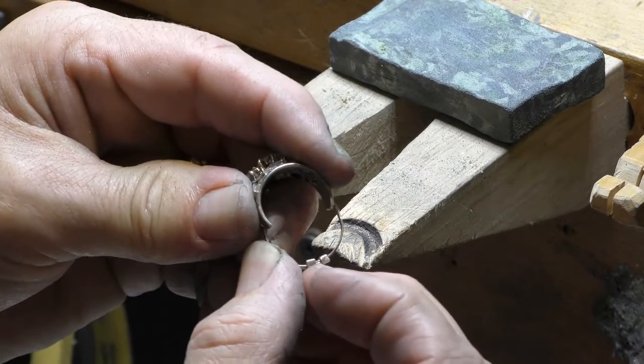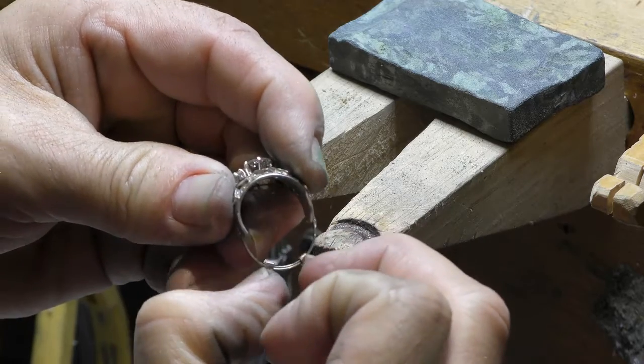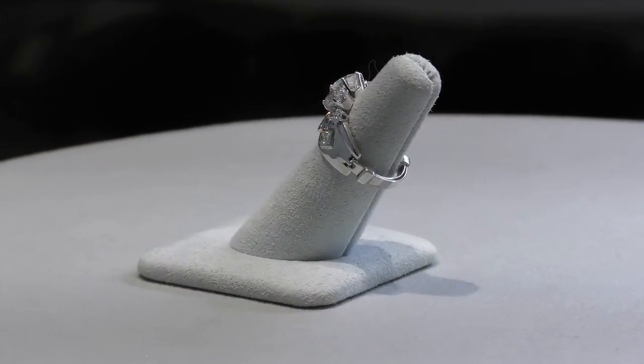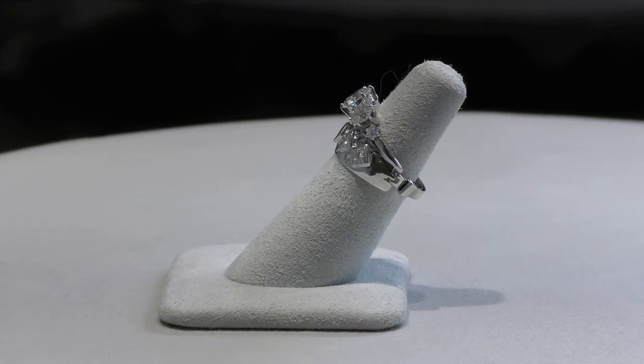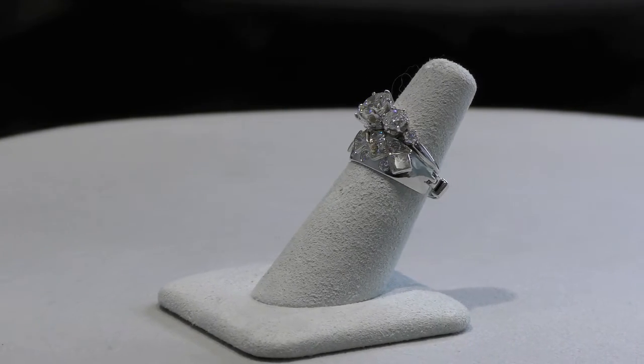See how far this opens to go over the knuckle? Then we can close it snugly behind the knuckle. It really is a terrific idea. Time to show off our masterpiece — Jolene's diamonds really steal the show.